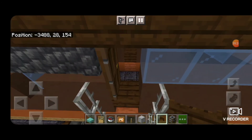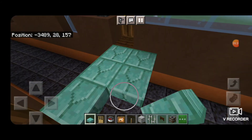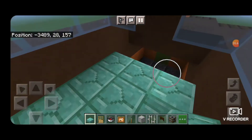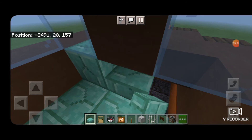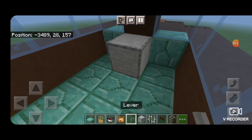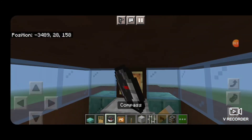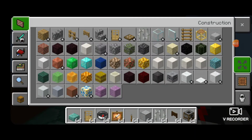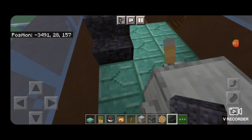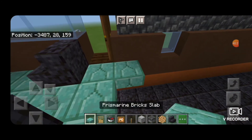Now we'll do the interior. Come in through the cab door, take prismarine brick slabs, and fill in at the level of the door so there's a floor across the whole cab. Up here, stack it up so it covers underneath the windows. Then put a smooth stone in the middle for a control stand, a lever here and here, then a glow item frame and a compass so there's a gauge. Then turn around and put in some stairs to be seats. Come back behind here and extend this out one more row of slabs.